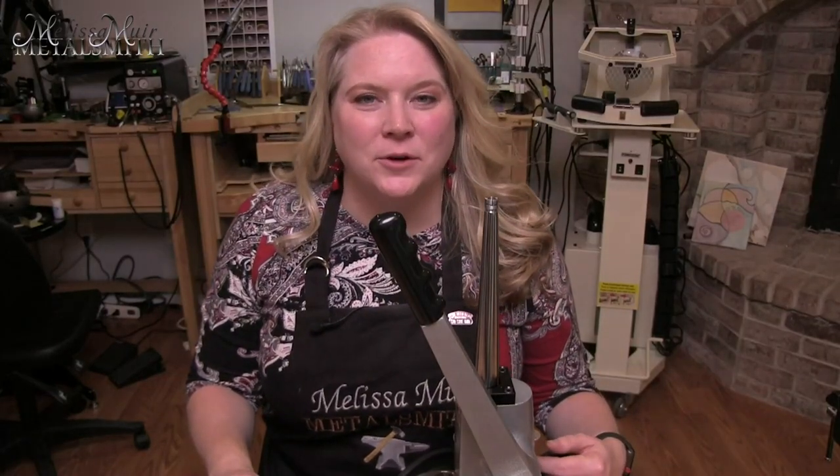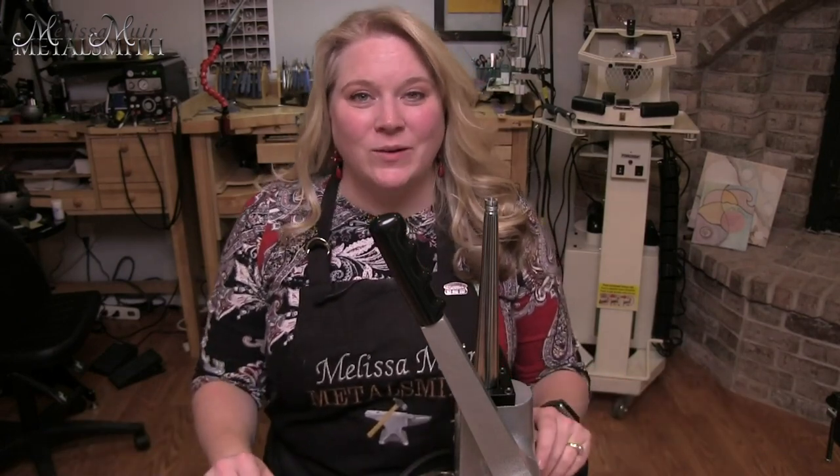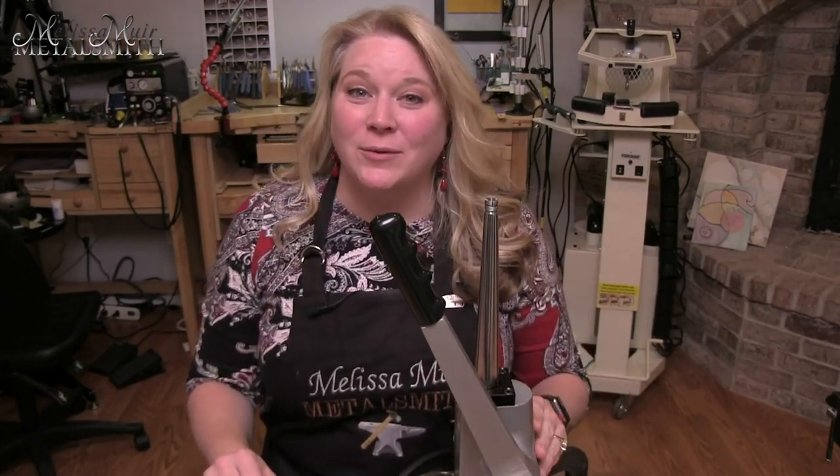Hey there, and welcome back. I'm Melissa Muir. I wanted to introduce you guys to another new tool that is in my studio. It's something that a lot of jewelers are going to have, but it's not something I've had a lot of experience with. And today this is a ring bender stretcher reducer.